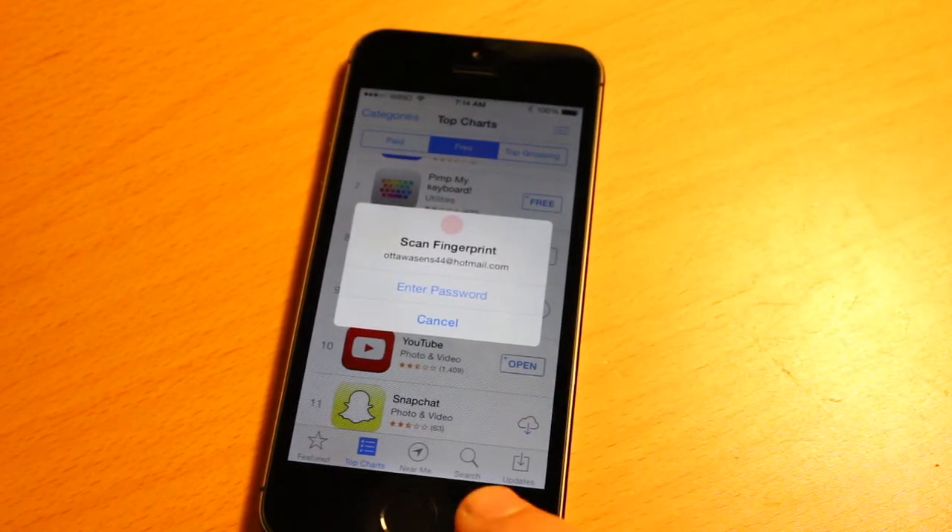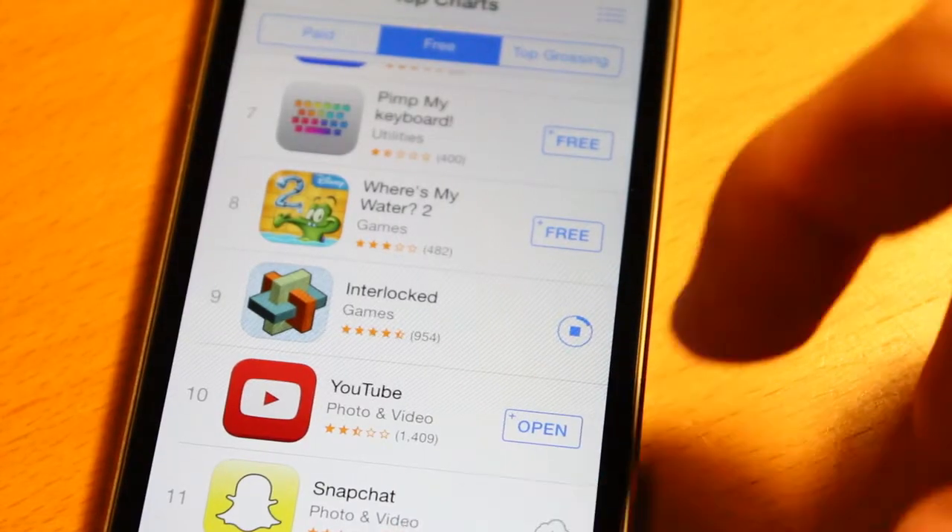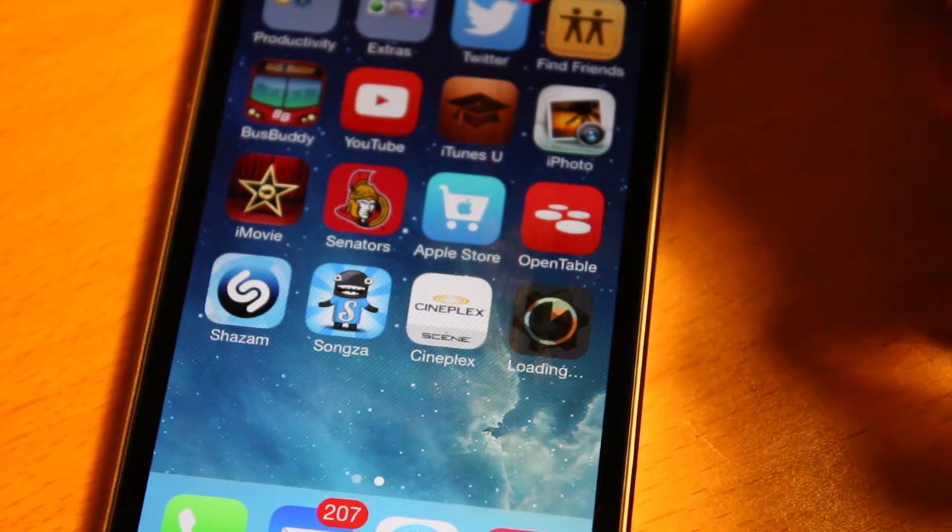One of the things I really love about this is you can actually purchase things from the App Store and iTunes with your fingerprint. As you guys saw there, I was able to purchase a game very easily, and it really is a cool feature.